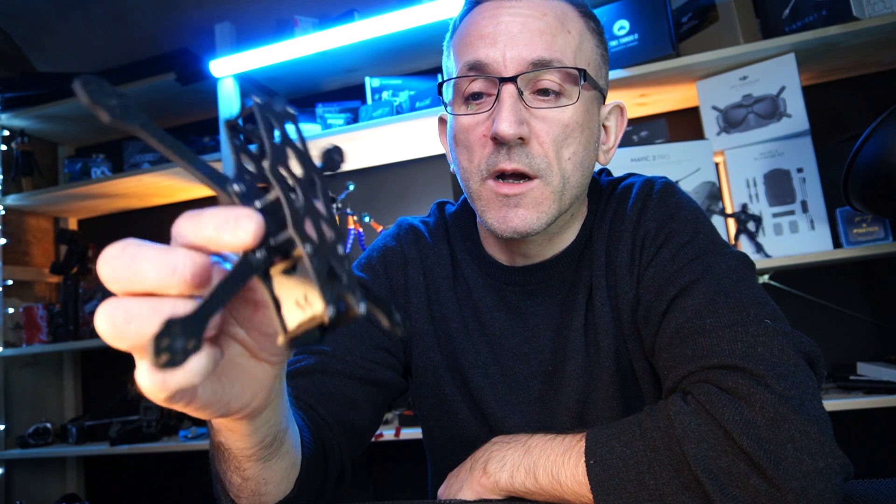Hey guys, welcome back. In this video we are going to be building this four-inch micro Apex frame, so stay tuned guys.